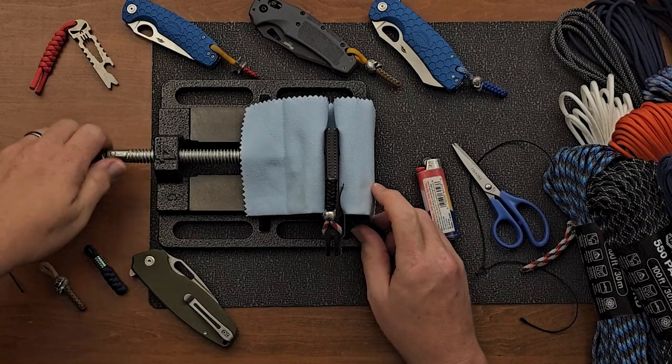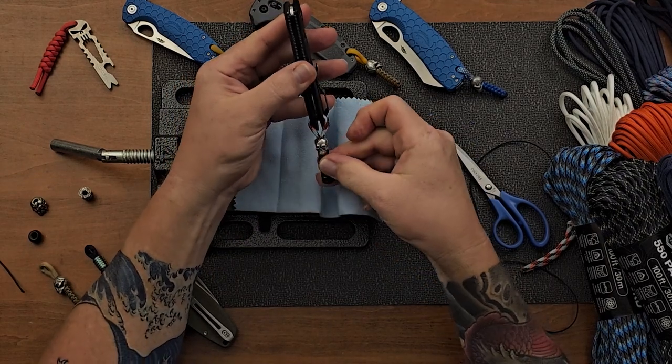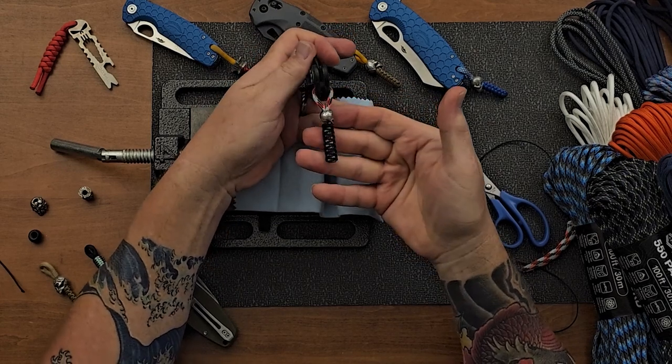I'll pull this out of the vise and let you look at it. There it is right there, and there's the back side of it.